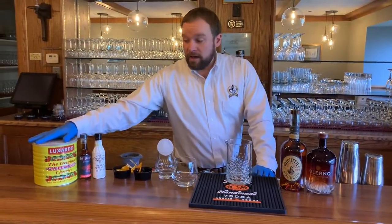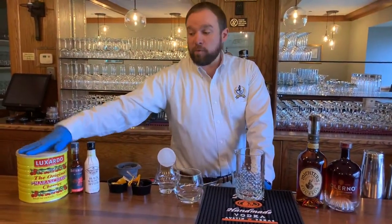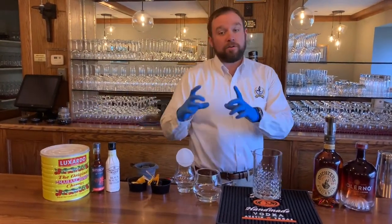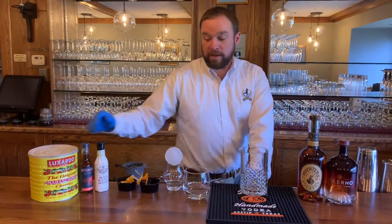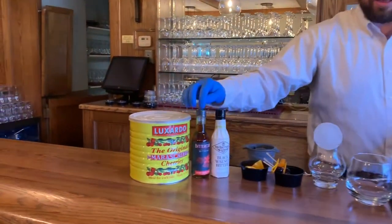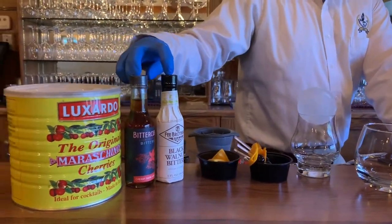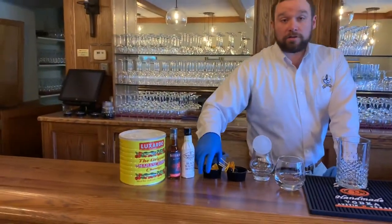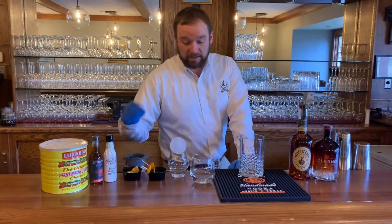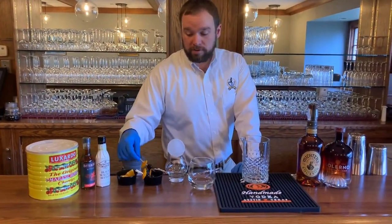We're also going to be using Luxardo cherries and juice. This giant can you're probably not going to want for home use — you can find a smaller jar at the liquor store. We're also going to be using cherry vanilla bark bitters and black walnut bitters. You can find both of these on Amazon. You're also going to need some orange wedges, which go into the cocktail. Your garnish is going to be a Luxardo cherry and a little twist of orange peel.